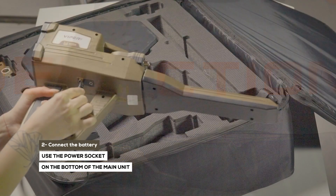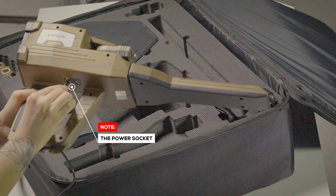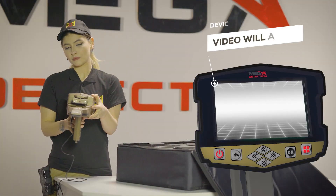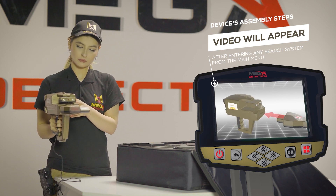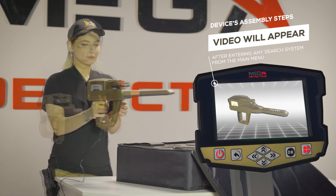Step 2: Use the power socket on the bottom of the main unit to connect the battery. Note: Immediately after entering any search system from the main menu, a video will appear which will notify the device's assembly steps.